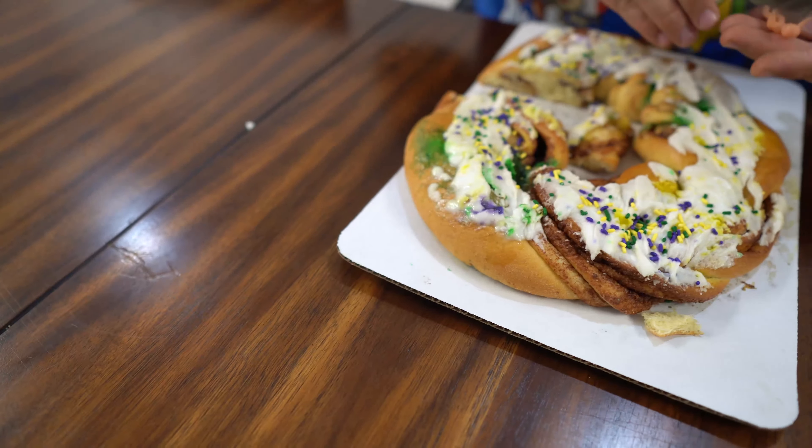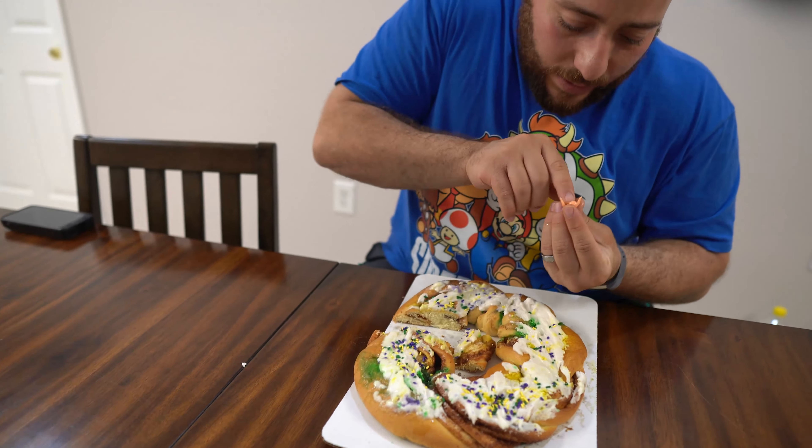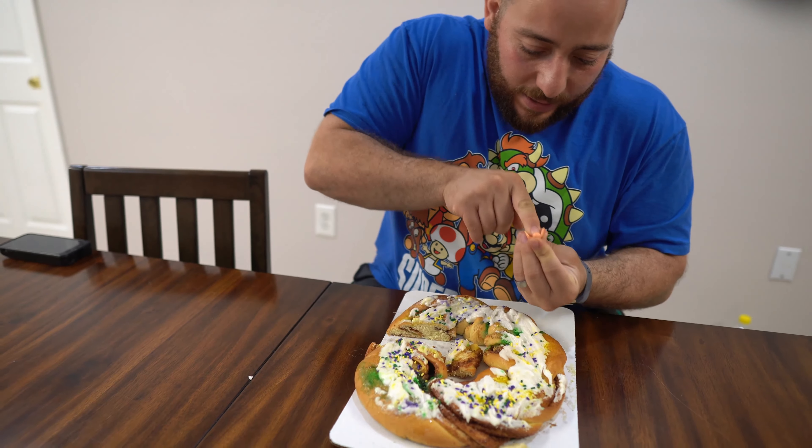Hold on guys. Oh, I found something. I just saved the baby — it's okay, you're gonna be good. Oh God. Did you drown it? He's alive guys! We've saved him from the king cake.